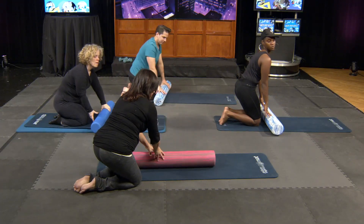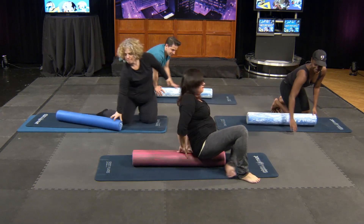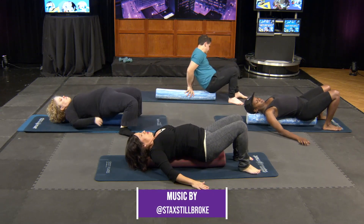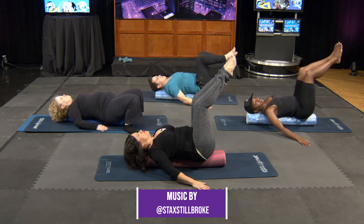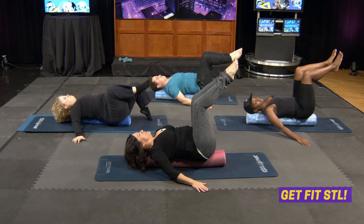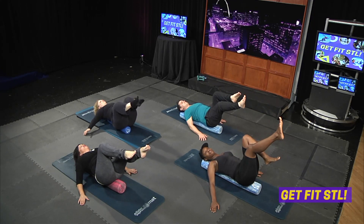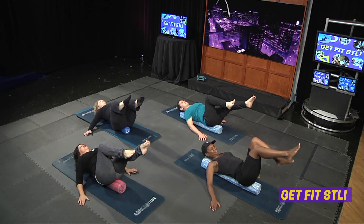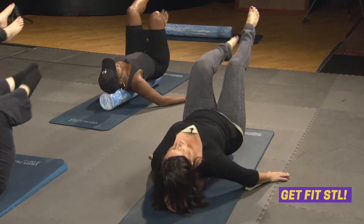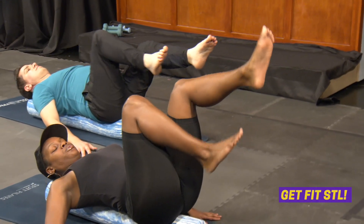We're going to go back to long ways and do an abdominal superset. Bring your knees up, pull your tummy in so your low back drops into the bolster, and hold it there. Your job is to not wiggle back and forth. Kick one leg out at a time — the lower your legs are, the harder it's going to be on your abs. You can go as low as you can keep your lower back pressed into the bolster. Complete the set, then feet down, side to side.